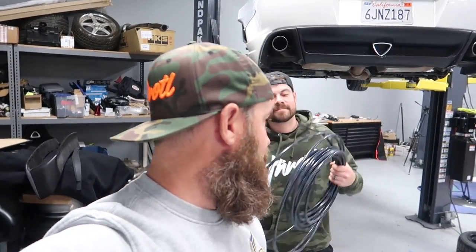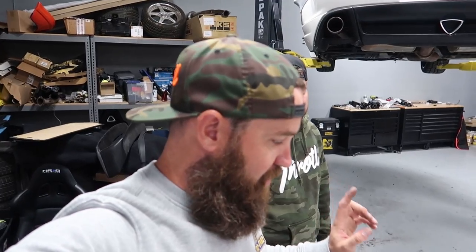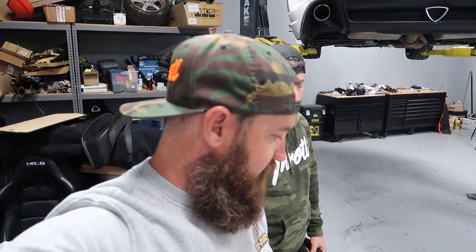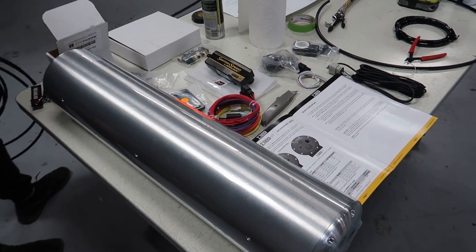We're going to go ahead and get started with the airline. Evan's going to route the airline — we've already looked into the car and mapped out where we're going to put it. He's going to start feeding that through while I start figuring out the tank location and all that stuff.